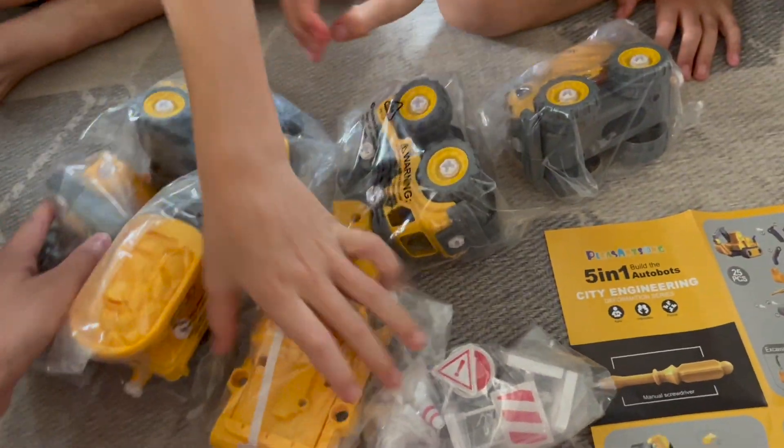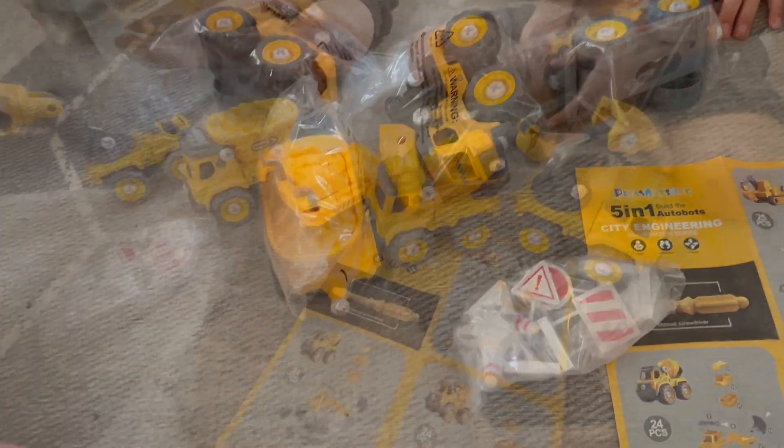There's a screwdriver in here. It looks like it is right here. So do you guys want to start unwrapping? And line it up — I need another one.